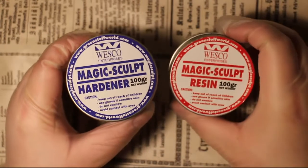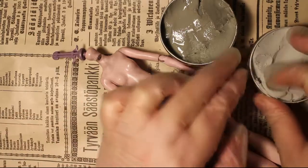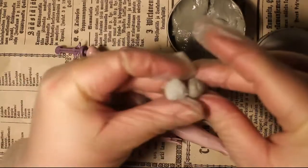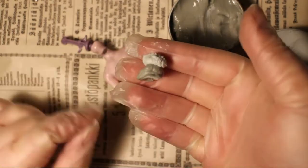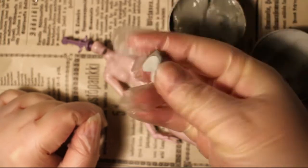Magic sculpt is my choice for the sculpting medium, but you can use whatever works for you — Milliput, epoxy sculpt or air dry clay. I like to use magic sculpt because it's easy for me to buy and get delivered where I live, and it comes in small packs. So if you just want to try out body mods you don't need to get a huge expensive tub of the medium.